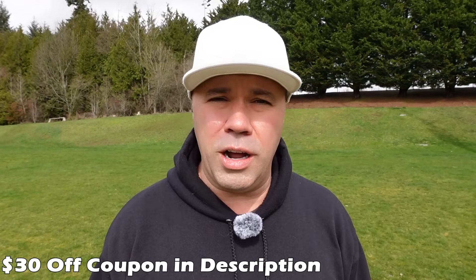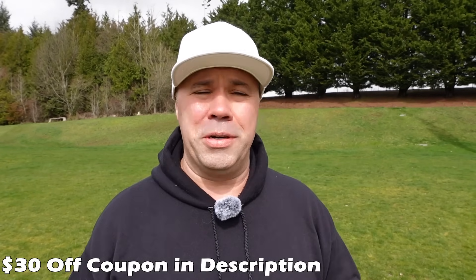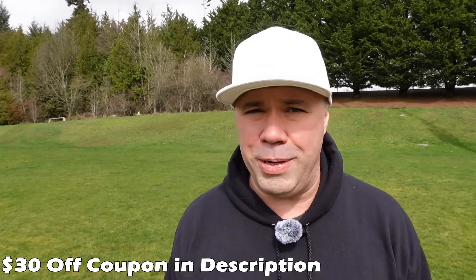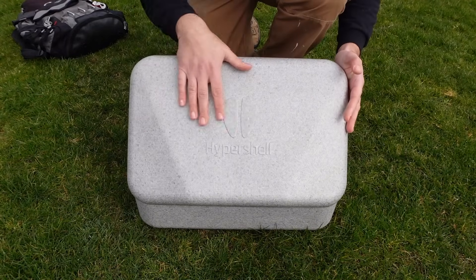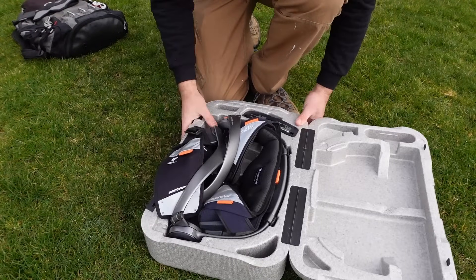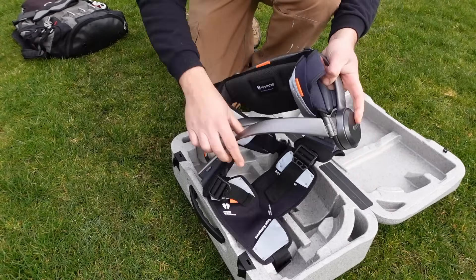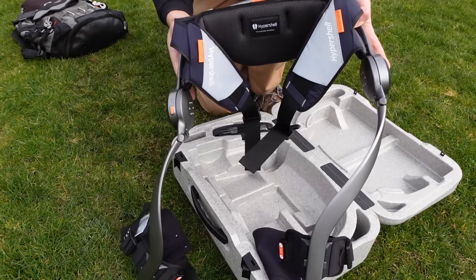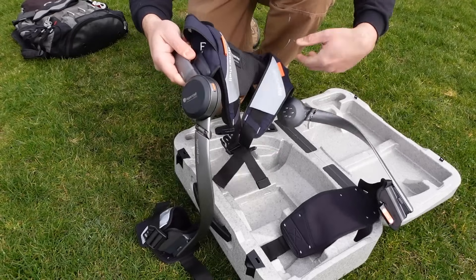So I feel like I'm getting the handle of what it can and can't do. If you are in the market for one of these, I do have a $30 off coupon — it's the best I've found. It's only 30 bucks off a thousand dollars but it's something, so click the link below if you're interested. It arrives in a styrofoam-type case — not the most heavy-duty, but pretty cool.